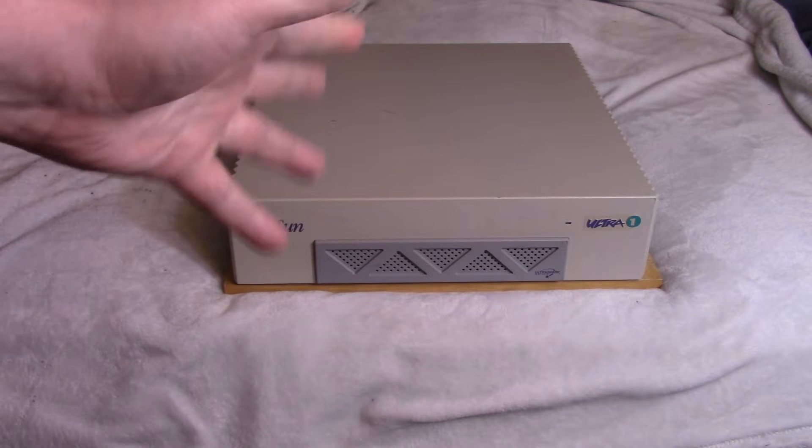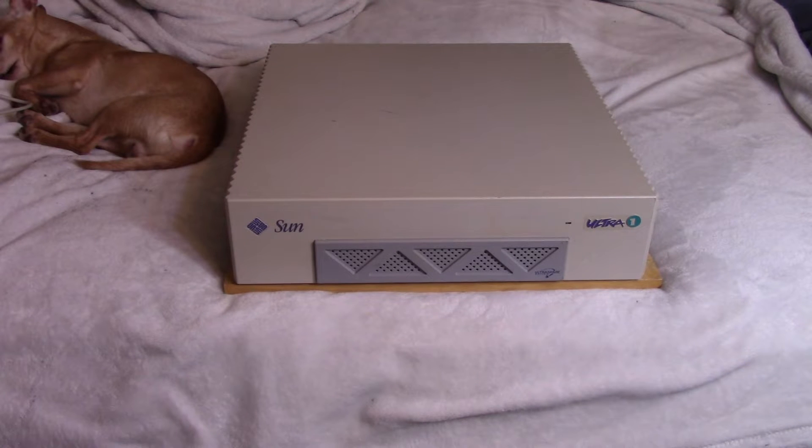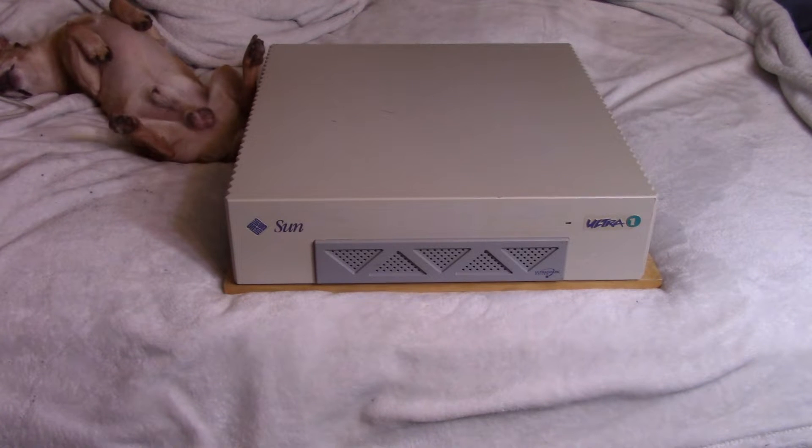You can't really play games on it — there are a couple of ports for a couple of games. I do plan to pull out the Sun Ultra 10 that I have, because someone left me some helpful links in the comments and I might try some game ports on that. But these are really not machines you should look at if you want gaming.